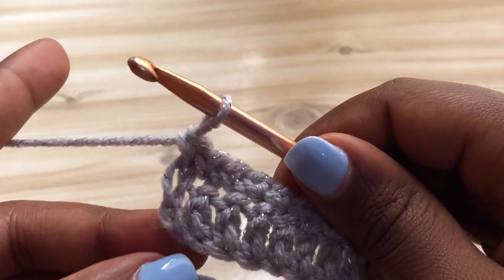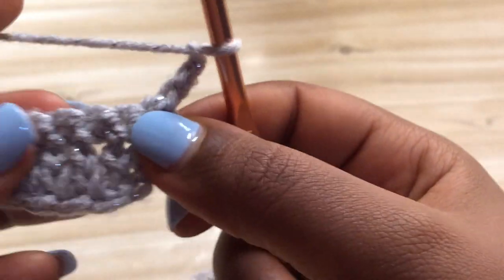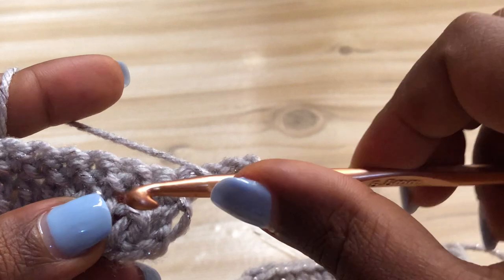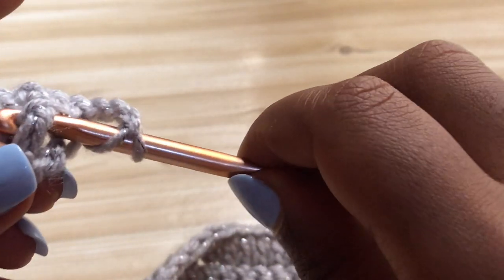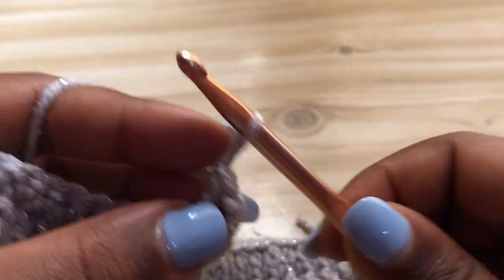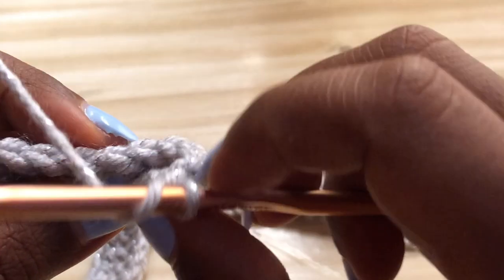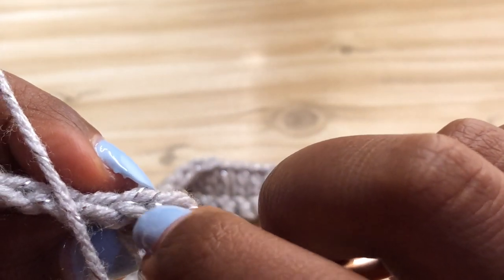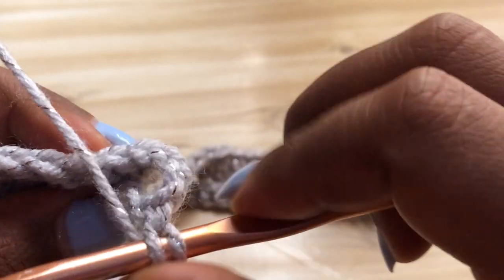That's the end of row two. Now we're going to start row three - chain three and turn your work. Here we're starting our alpine stitch. Yarn over, skip the first row we just completed (the single crochet row), and make a front post double crochet into the row below - into the double crochet stitch below. Then yarn over and make a regular double crochet into the next stitch, skipping the stitch behind the front post double crochet you just made.